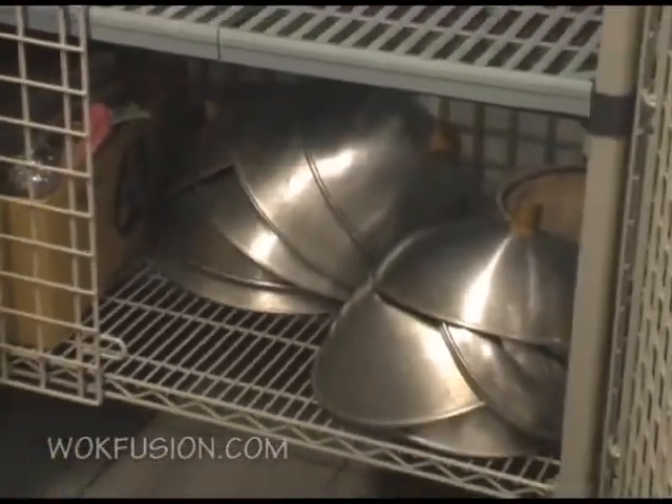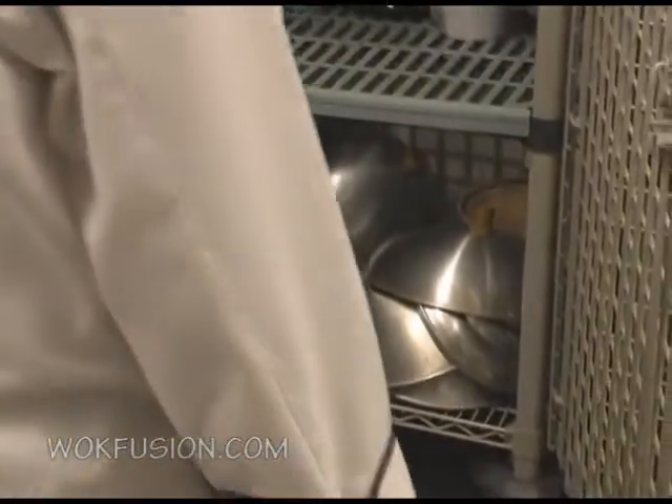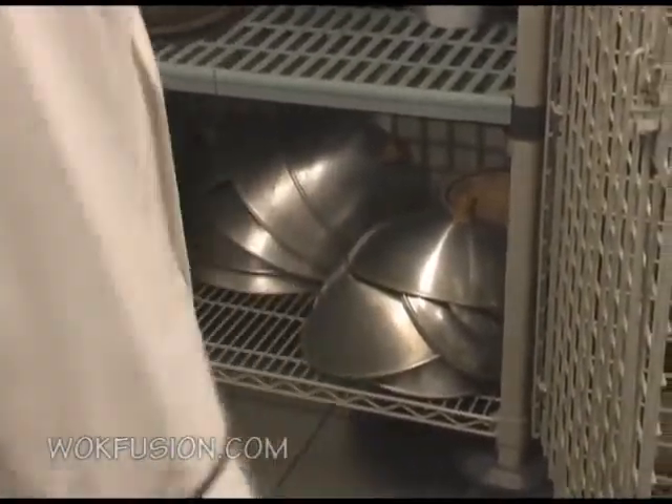And here we have covers designed for the size of the wok. You can see that these are designed to match the size of each wok.